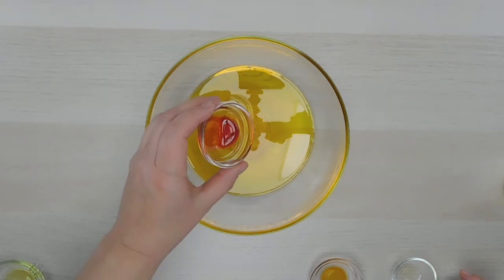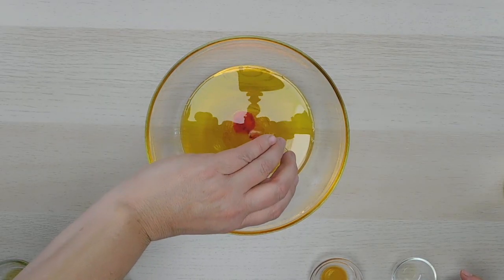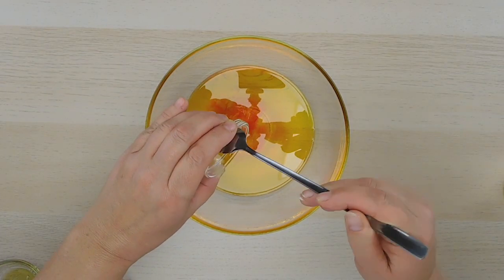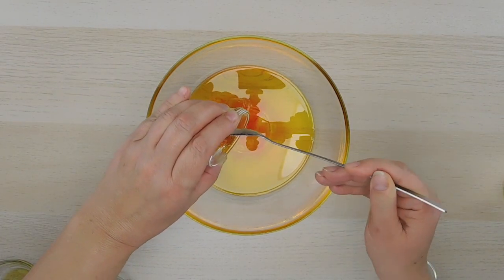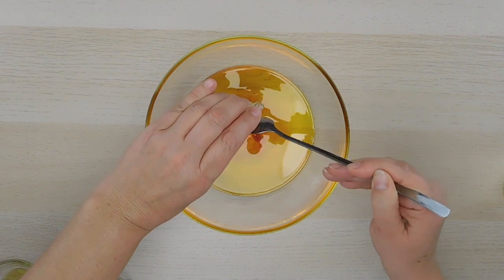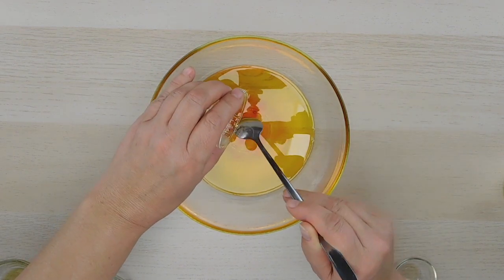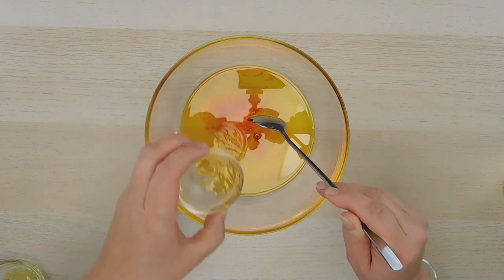One teaspoon sea buckthorn berry oil. And one half teaspoon of non-GMO vitamin E oil. Vitamin E is a good antioxidant and it helps keep your oils from going rancid.